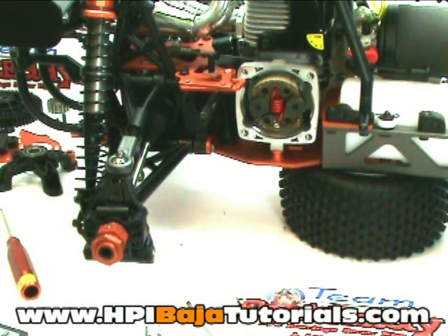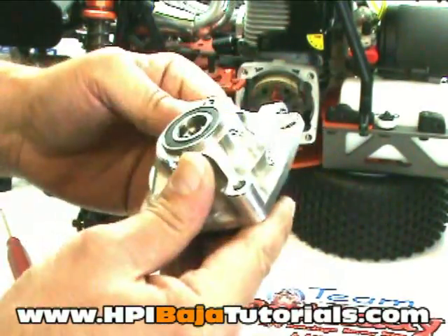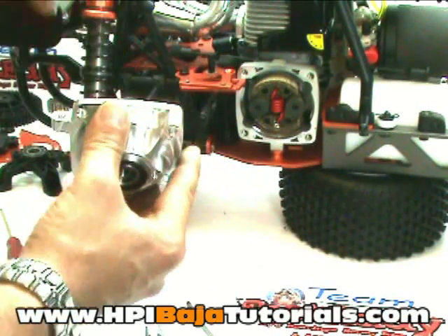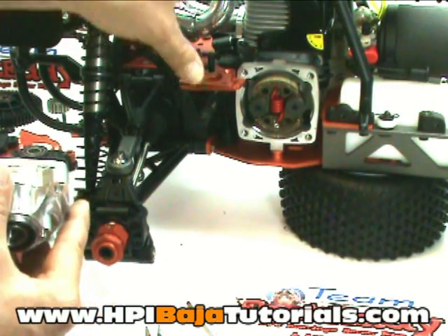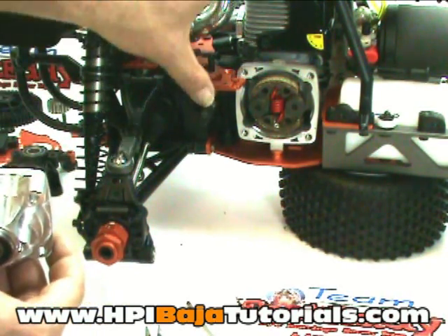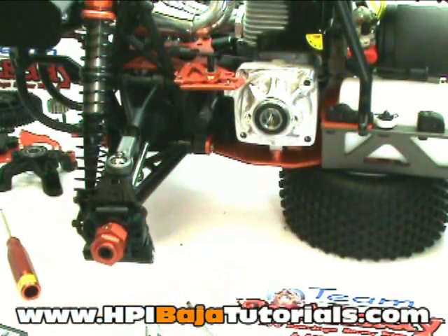Now we'll install the clutch carrier and cover. First, slide the bell inside the holder. Align the brace to this side of the vehicle so it goes on basically just like this. You'll need to reach down and pull up somewhat on your rear plate — that's why we loosened it. It takes a little jiggling to get everything together. Make sure all the screws on your top plate are fully loose so you don't bend the plate as you lift it. It slides on fairly easy, just put it in and turn it until it slides on.